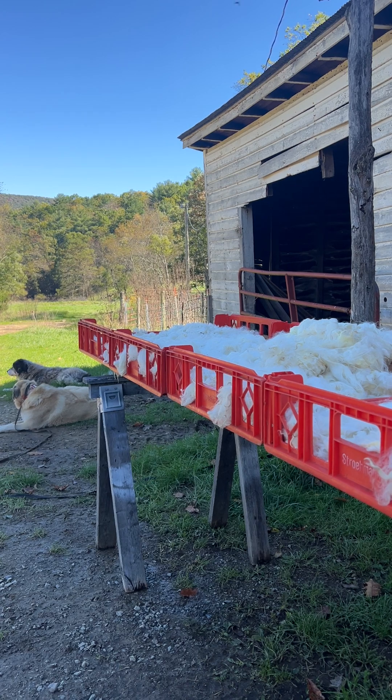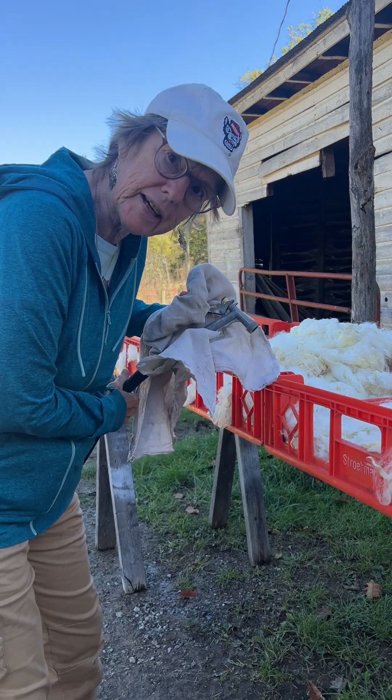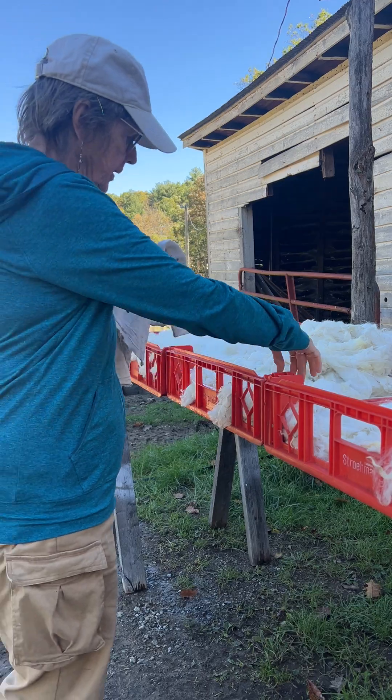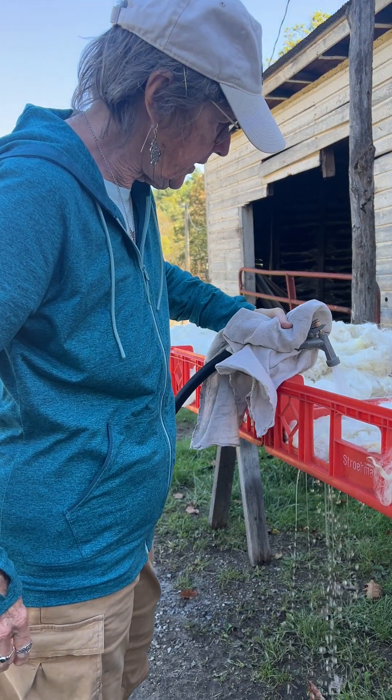Even though it's coming out of the hot water tank it can get pretty hot. You'll notice I have on my North Carolina State hat this morning. This is the hot water hose and basically the idea is just to get down in there.